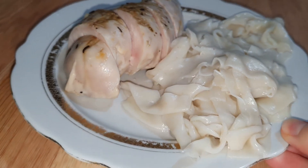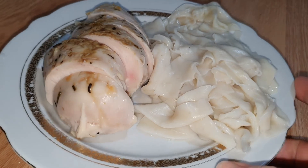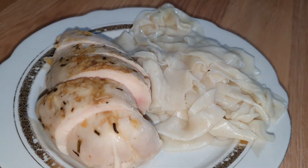Please tell me in the comments — have you tried such homemade pasta? And how do you like this idea?